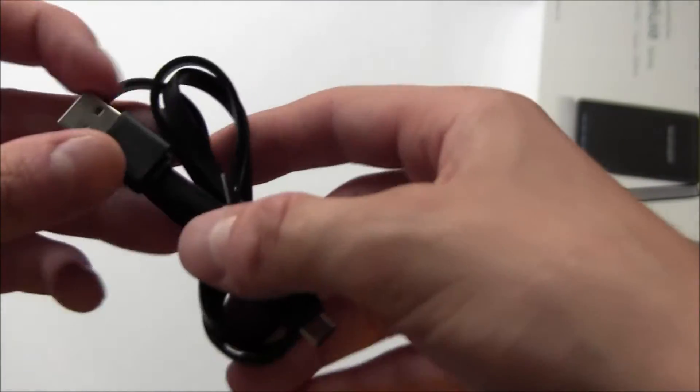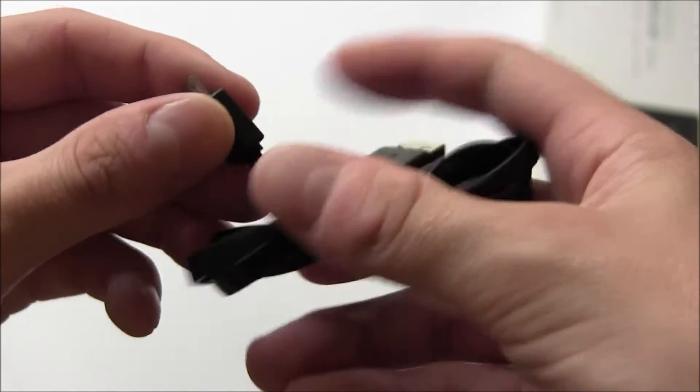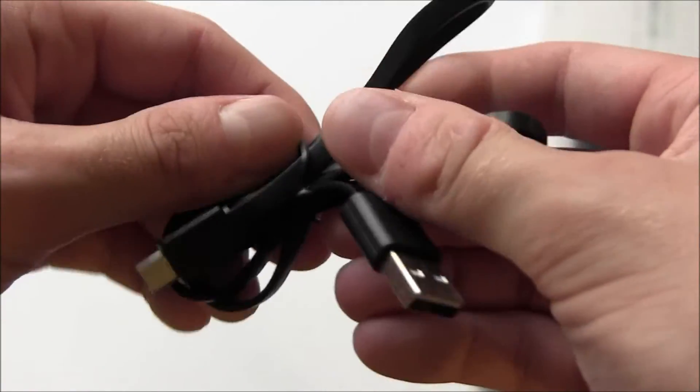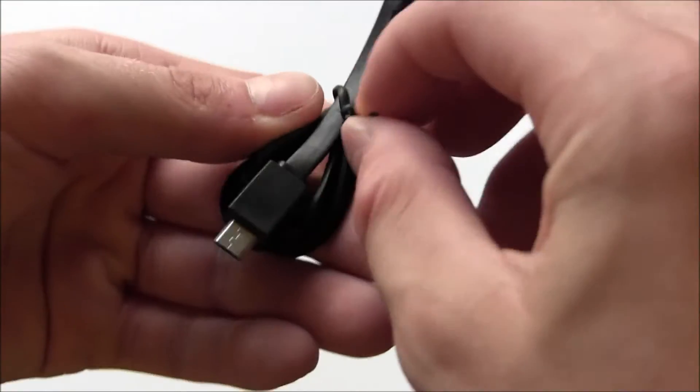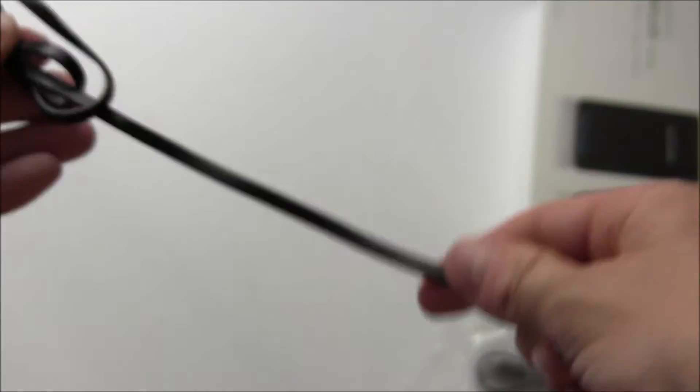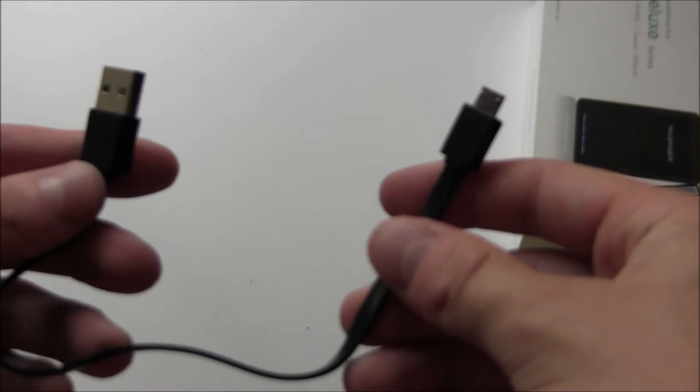Here's a look at the charging cables and adapters. The main charging cable has USB 2.0 on one end and micro USB on the other, with a non-tangle flat design — definitely a premium build on this cord, I am impressed. And then it looks like they also included a second micro USB cable, which is a little shorter but also has the non-tangle design. I guess that's because you could technically charge two devices at the same time.